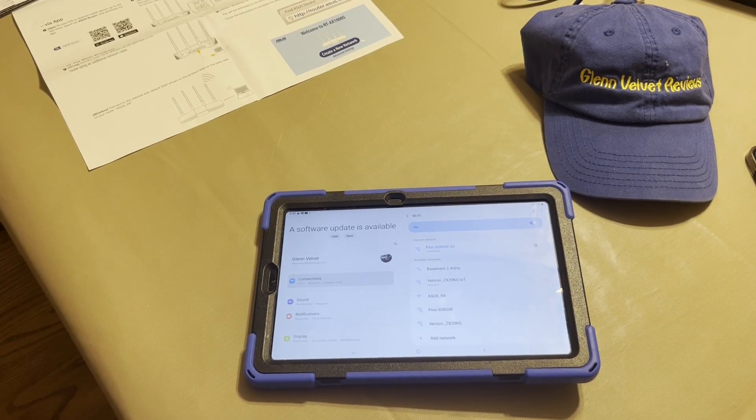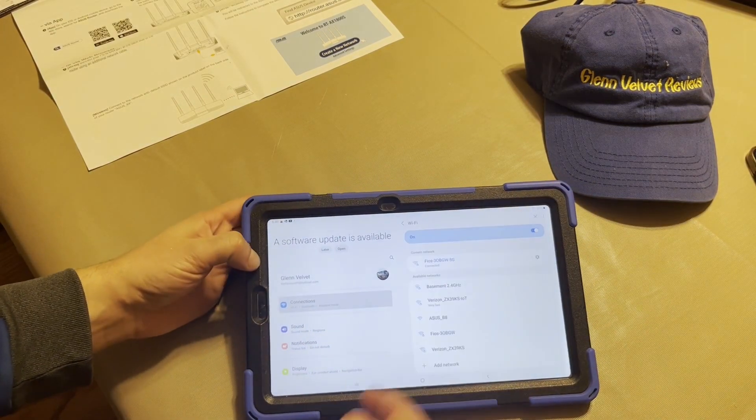All right everyone, we're back with Glenn Velvet Reviews. We did the unboxing — now we're going to do the comparison. So I'm hooked up right now on the 5G.